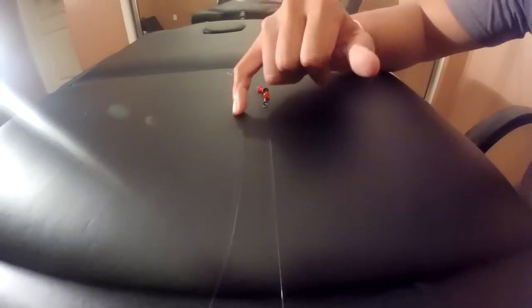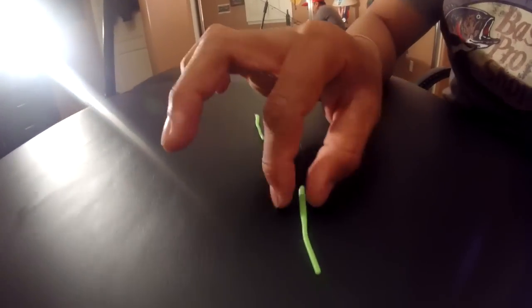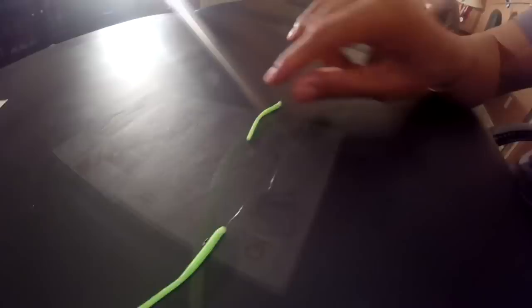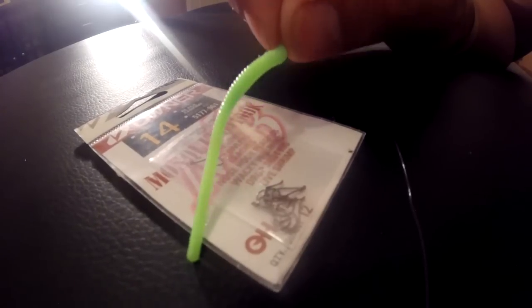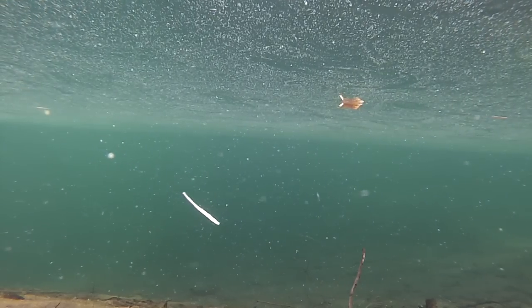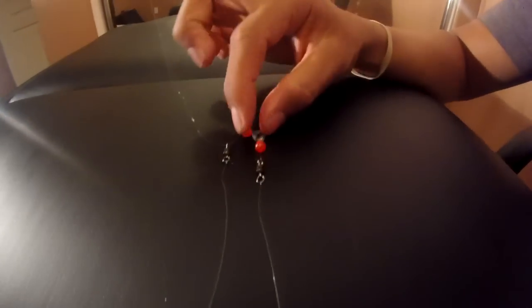Each swivel is going to have a leader line attached, different in length. You can play around with the different lengths, but in my setup I have a 12 inch leader line and a 14 inch leader line, leaving a 2 inch gap between the two power worms. What I really like about the size 14 mosquito hook is that it is buoyant — it's light enough and strong enough for the power worm to remain buoyant underwater. So when you throw that egg weight, this egg weight is going to hit the bottom first, and these power worms are actually going to be floating in the water column.